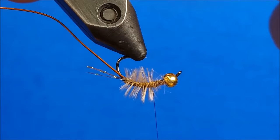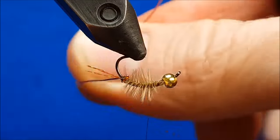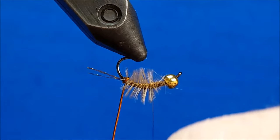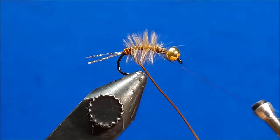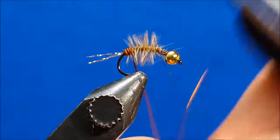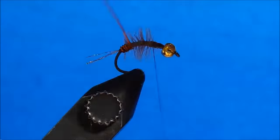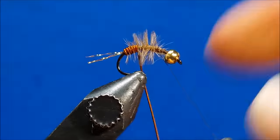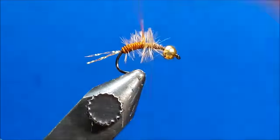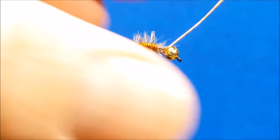As I begin to wrap the wire forward, I prefer to start with the hook upside down in the vise for the first one or two wraps. Once these are locked in place, I'll rotate the fly upright and continue moving the wire forward. It's extremely important during this part of the process to wiggle the wire side to side — it allows a sufficient amount of hurl fibers to protrude from the wraps while still allowing you to construct a tightly segmented wire body.